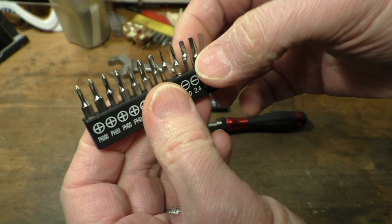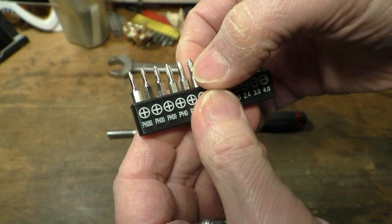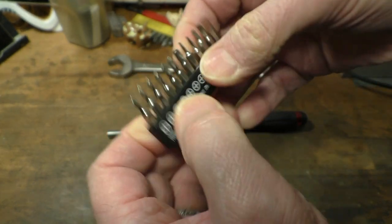Let's have a look at the bits here. Chrome plated bits by the looks of it. Will they come out? Well that one won't — good grief, how are you supposed to get those out then?